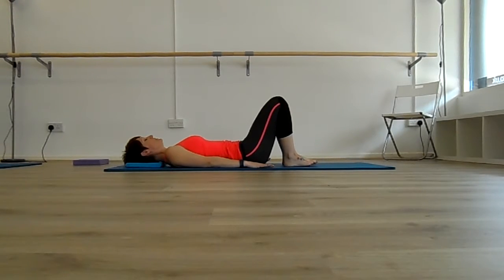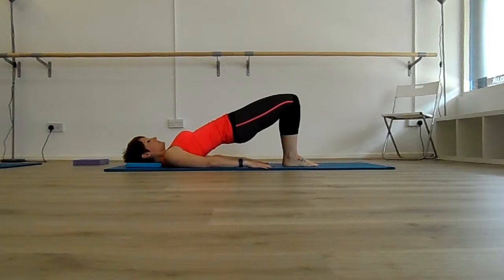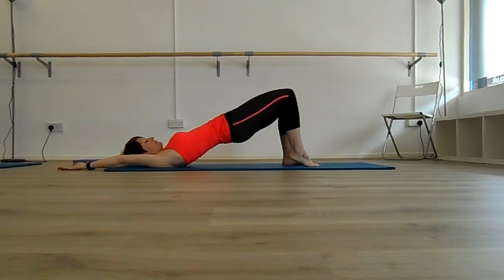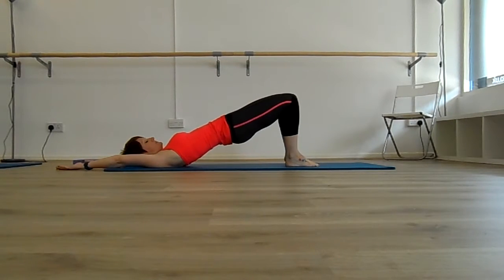There are a couple more levels you can work to. Roll up through the spine again, with or without the arms. Make sure the arms don't move until you're in the bridge. The next level would be to lift the right heel, keep the right heel up as the left heel comes off. Make sure the hips stay nice and high — don't let them drop in the middle. Lower the right heel back down, then lower the left heel back down.